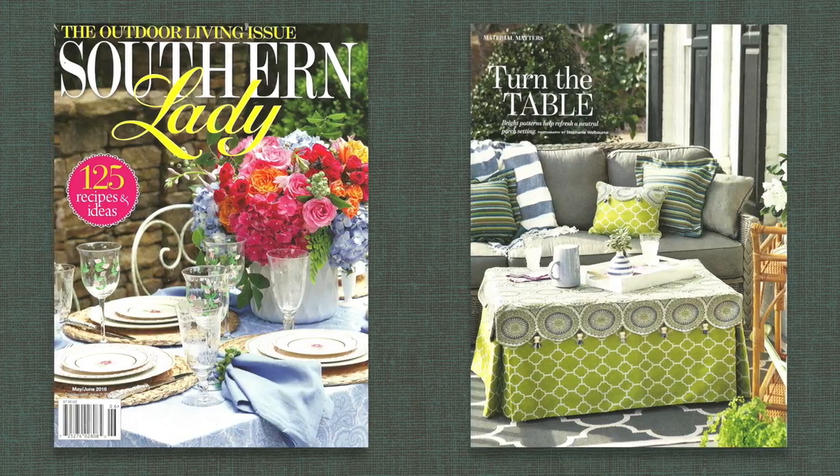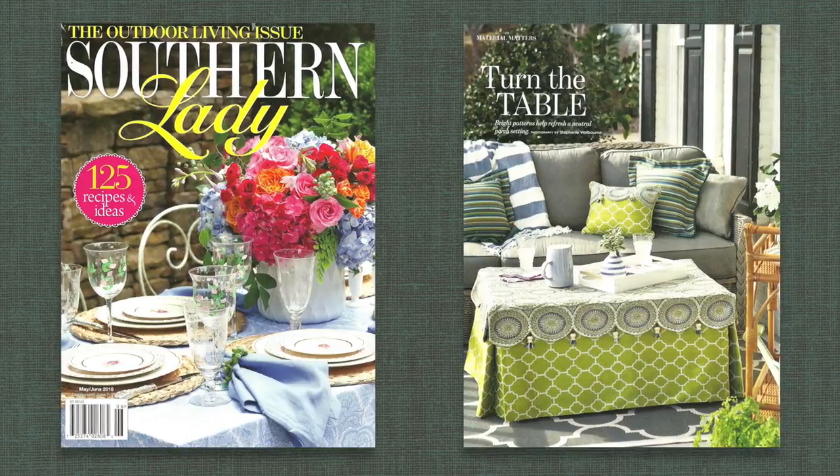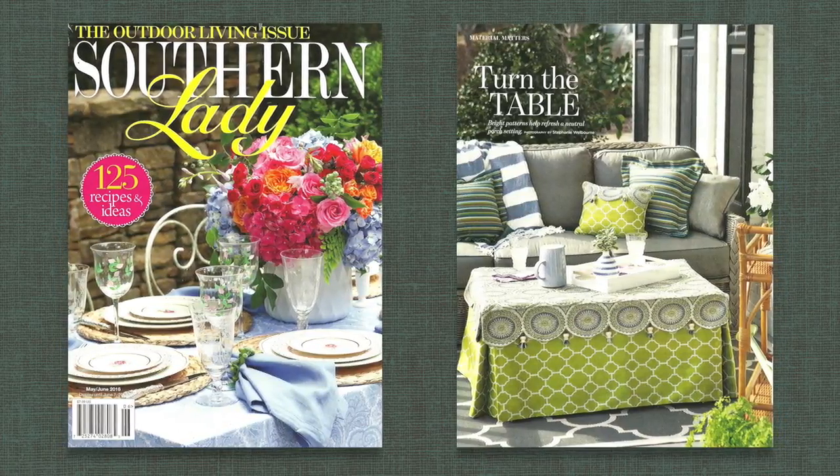Hey, it's Katrina with Pate Meadows and we're out on the porch again. Recently when I was out here thinking about my material matters column in Southern Lady Magazine, I was trying to think of something I could do for some pillows for an outdoor porch setting.